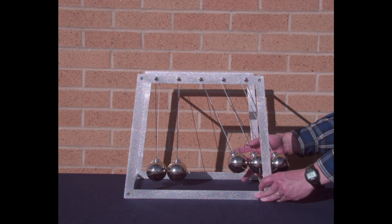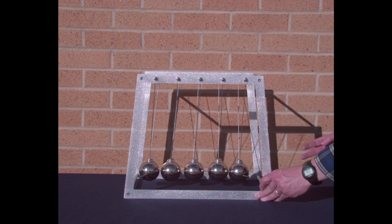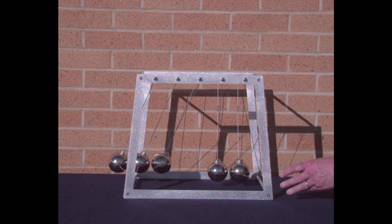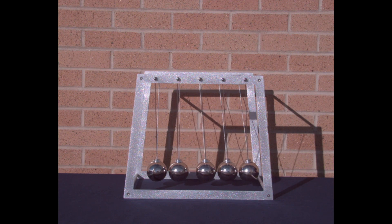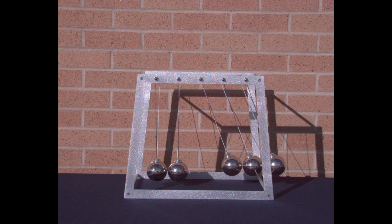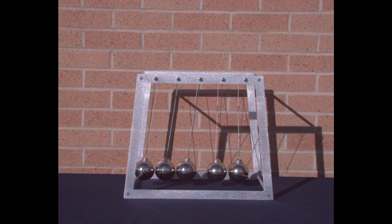Here we go — here comes the three in. Wait a minute, I saw something different there. Let's see that again. First one comes in, collides, goes back and collides again. Wow, I've never seen that before. Boom, boom — there it goes.